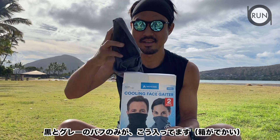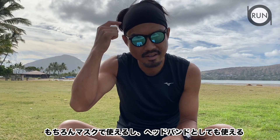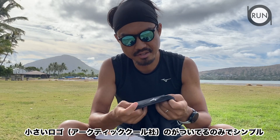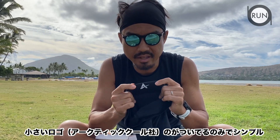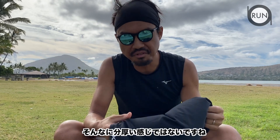It comes in black and simple gray. This one has UPF 50+ sun protection, which is pretty good. Of course it can be used as a mask, a headband, or a gaiter. There's a small logo on it — pretty simple overall.